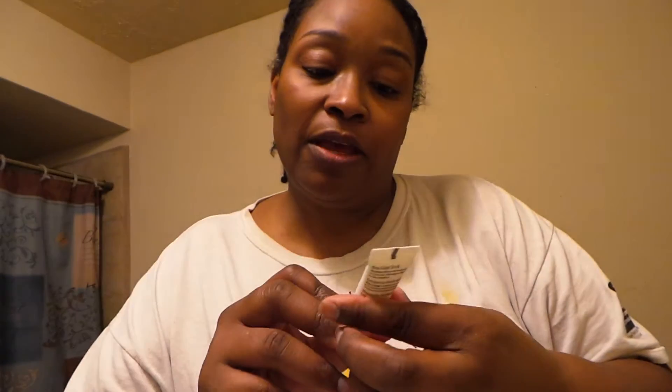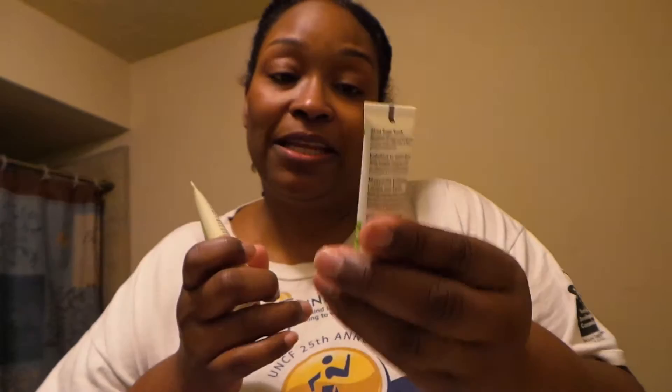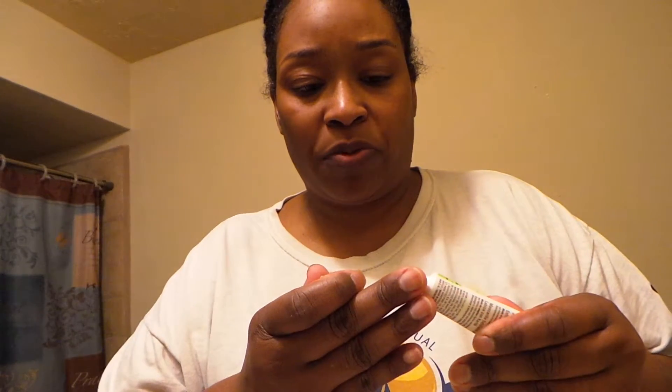Another thing I have is the Sugar Scrub. My lips aren't feeling like they need this, but I have used it — I would just put this on and then it comes with a Shea Butter Lip Balm to put on after. Actually I can't remember when the last time I did this was, so I'm just going to do it tonight. Out of all of this, this is probably the only thing that has a scent to it.